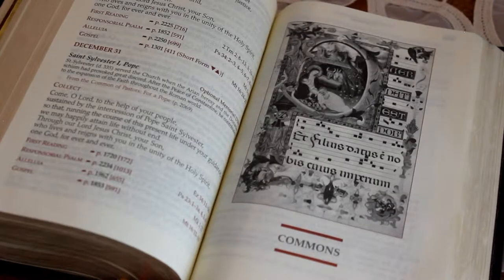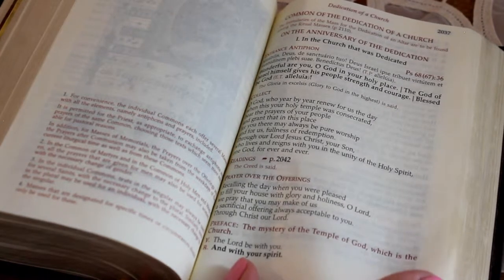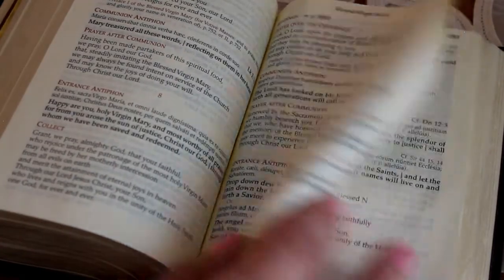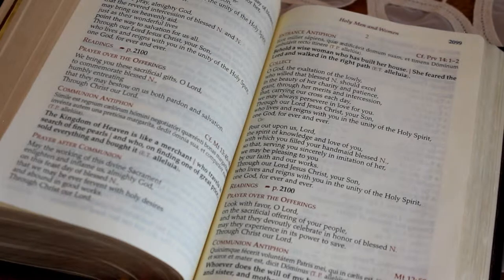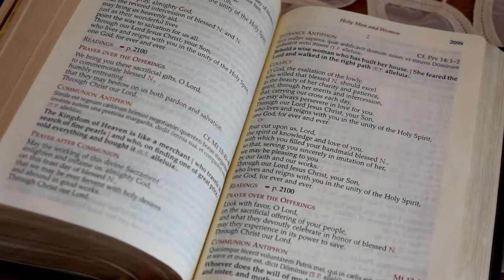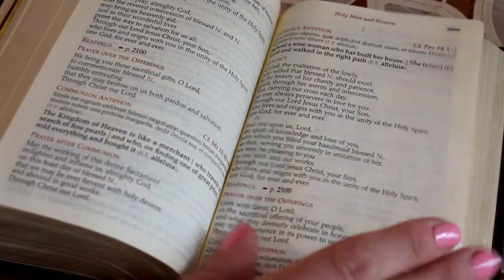The next section has to do with prayers for different types of masses — the Commons. You have all kinds of different prayers for different types of masses: for instance, the dedication of a church. There are about eight or nine sets of Commons for the Blessed Virgin Mary, a bunch for different doctors of the Church, holy men and women. There's an index in the front showing all the different ones. Sometimes if they're saying a Mass for a saint and the saint section only gives you the collect, you have to find the rest of the prayers here.